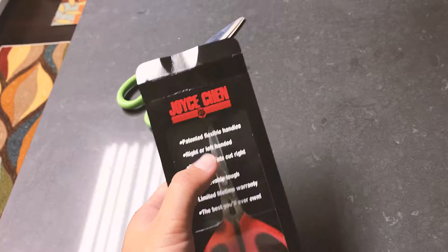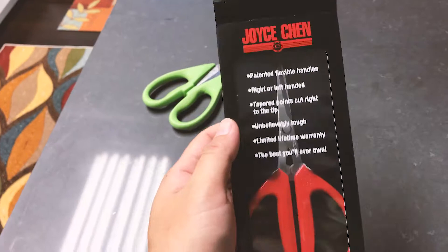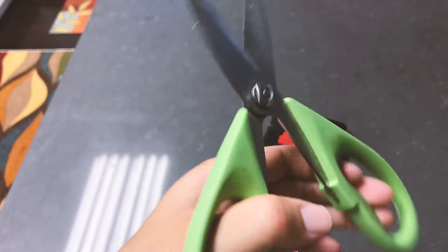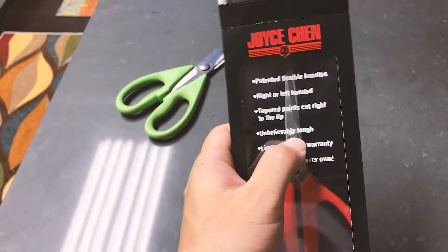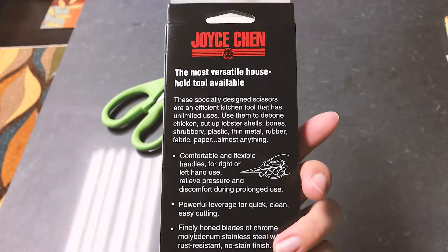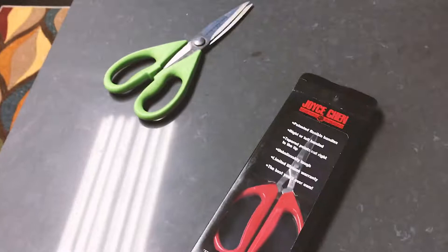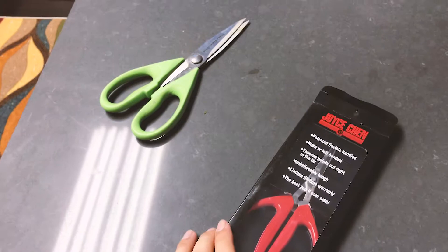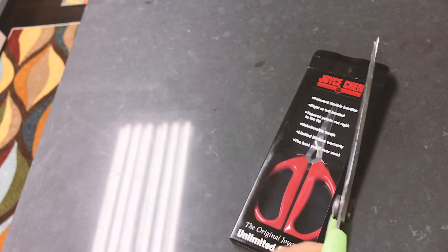So let's try to unbox it and take a look at the packaging first. It's very basic packaging. The cool thing is it's got a flexible handle, which I'll show you in a little bit, and it's ambidextrous — so as a left-handed guy I can use it on my left hand. It also has tapered points that cut right to the tip, and it comes with a limited lifetime warranty. This is only $20 on Amazon. For any kind of tool, the money you spend determines the quality you're gonna get.